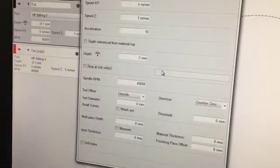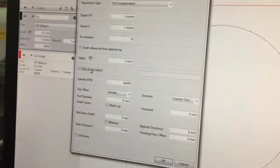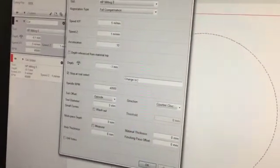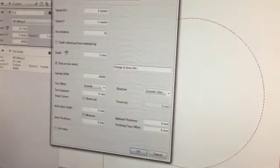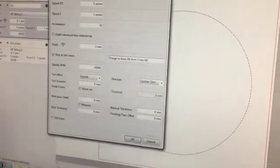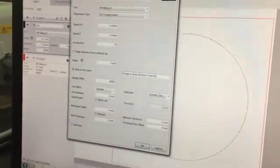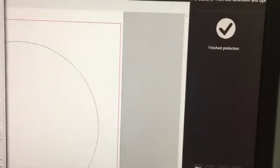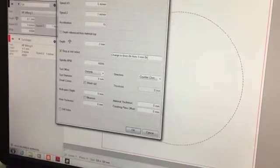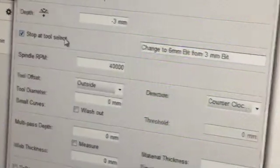This is an interesting feature introduced in IPC: for jobs with multiple milling operations, you can enable stop at tool select and give a message. What happens is that before that layer is executed, the milling unit stops, you get a prompt to change the bit, and then it starts back from that location. Stop at tool select is used when you have more than one type of milling bit engaged in an operation.